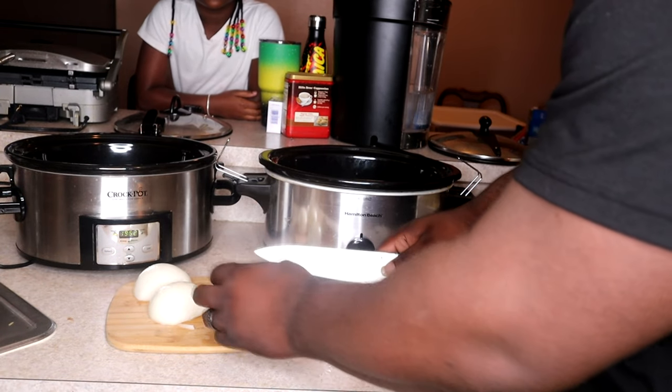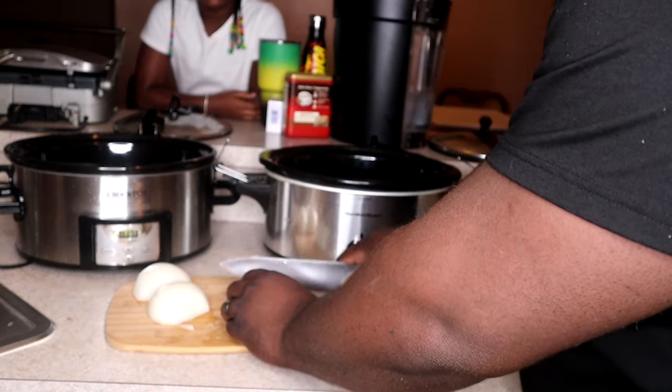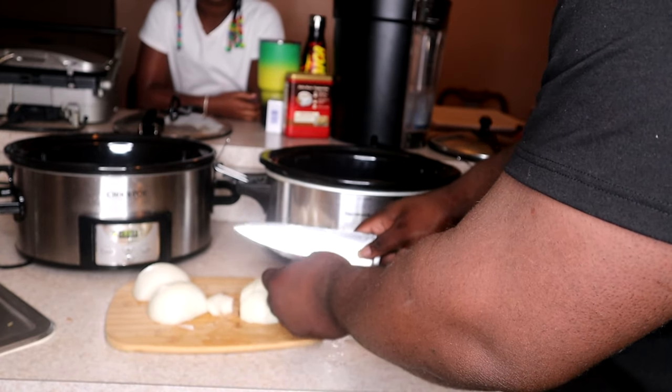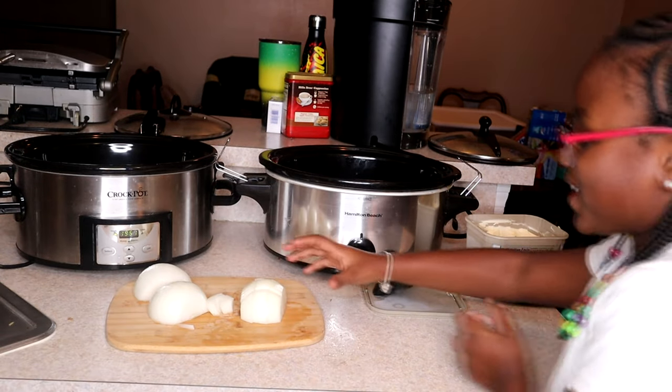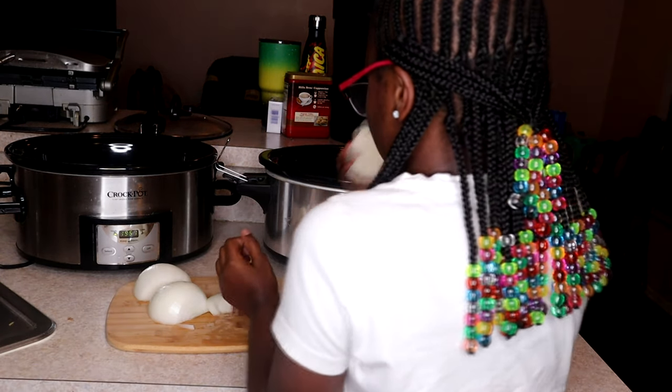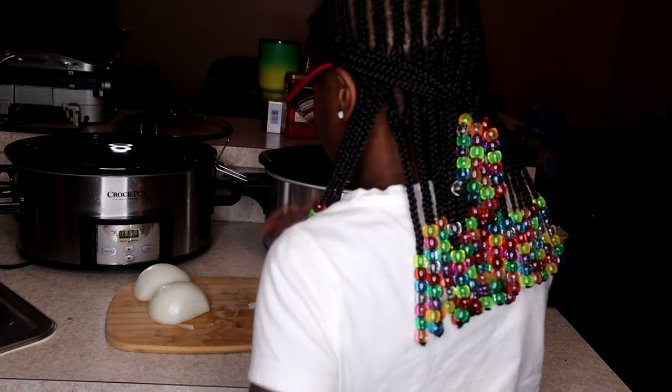Can I put them in here, daddy? Yep, come on! Time to dump them in — yeah, dump them in that one.